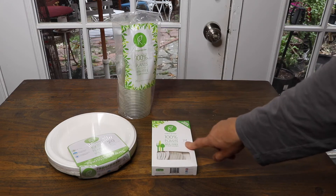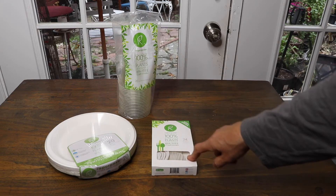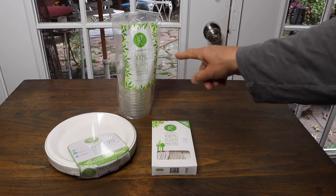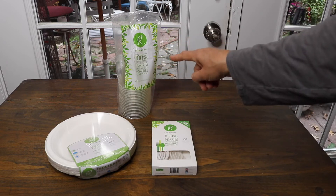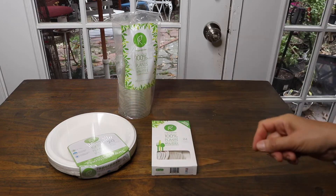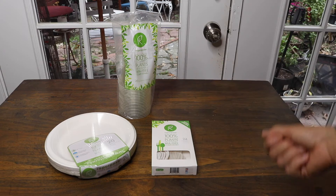Here I've got some nice fork spoons, plates, and cups that look like plastic cups but they're not plastic. They also sell on Amazon — they have the coffee cups, the bowls, and the smaller plates for desserts and snacks.